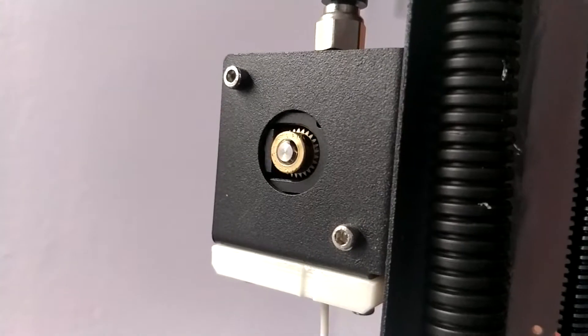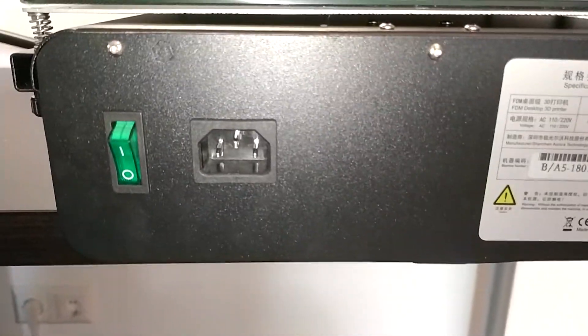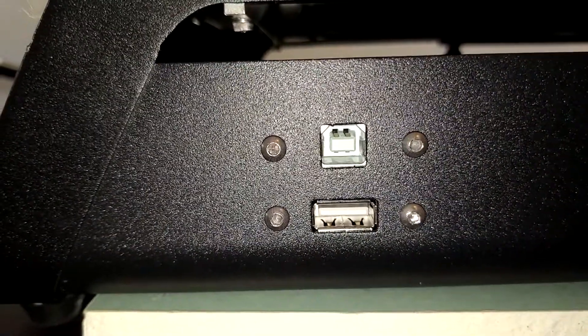Furthermore, there are no noticeable sliding rails as they are all covered. On the back side of the printer there is a power inlet with a switch, and on the right side there is a USB connector for USB printing and uploading the firmware, and a second USB slot for printing offline via a USB stick.